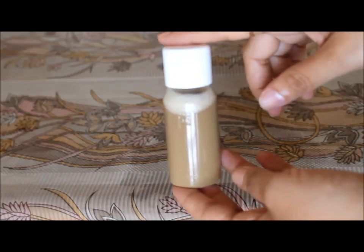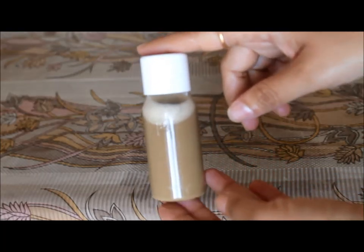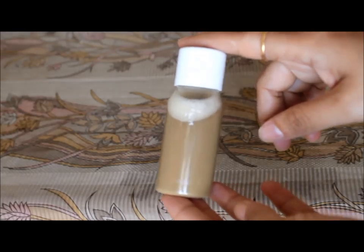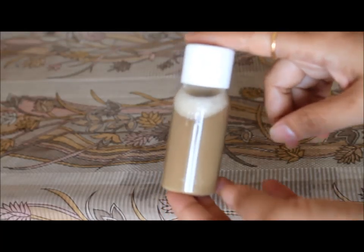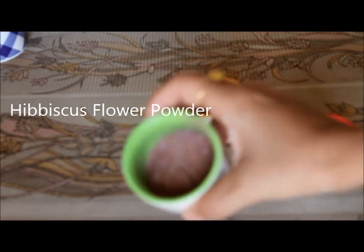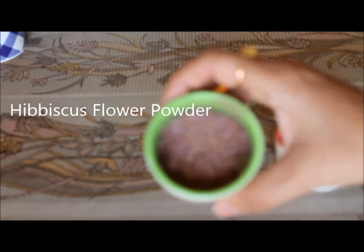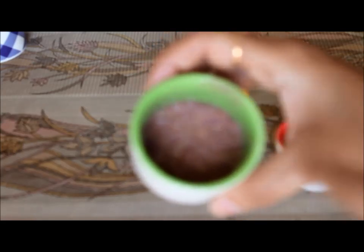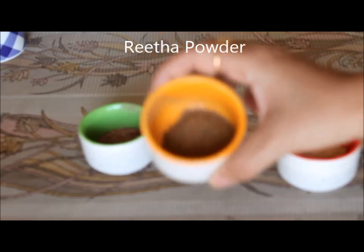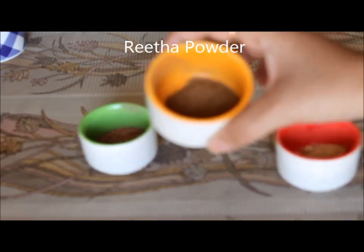So first of all you will need a spoonful of hibiscus flour powder. It's very easily available and if you get fresh flour around you, you can dry them up and make a powder out of it. The next ingredient we will use is soap nut powder. And we also call it Ritha. And this is a very good mild cleanser that works at home.